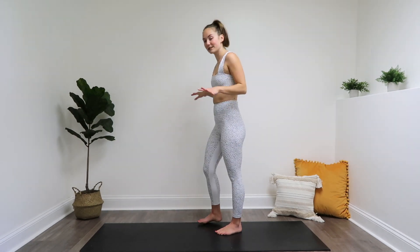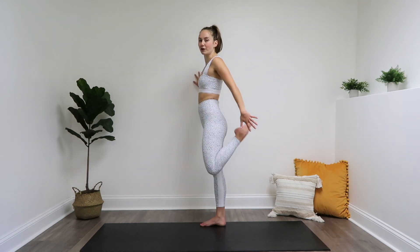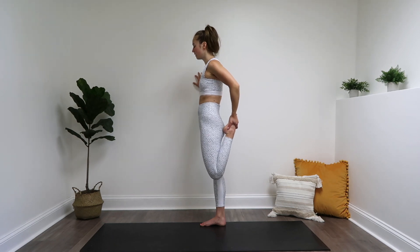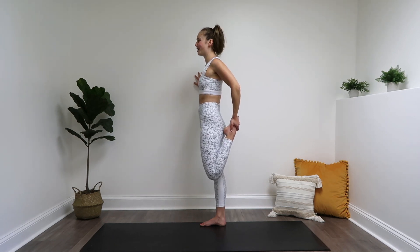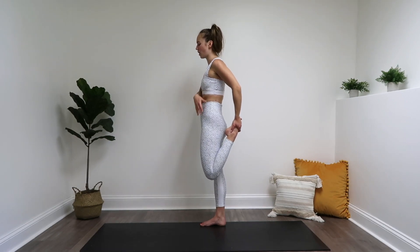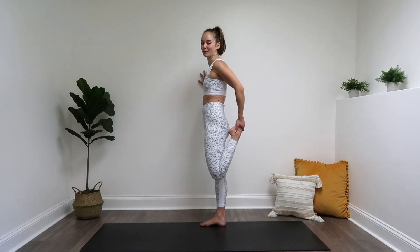It helps to have a wall handy or something you can hold on to if your balance isn't the greatest. Otherwise, you're going to reach back and grab the top of your left foot. Mind your posture here. Keep taking those full breaths, and it helps to focus on pointing your knee down to the mat below you just to get a little bit deeper of a stretch.